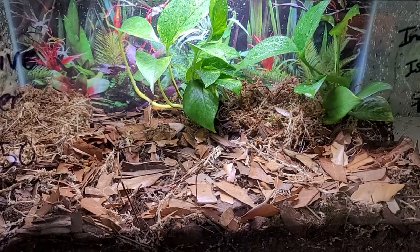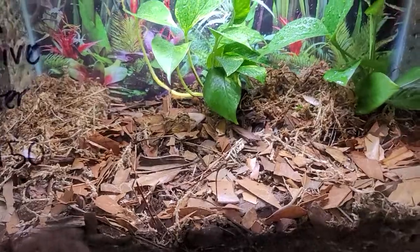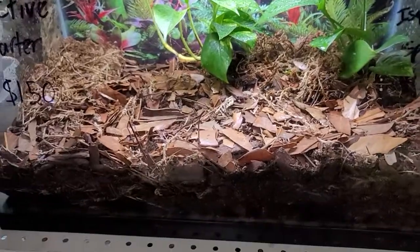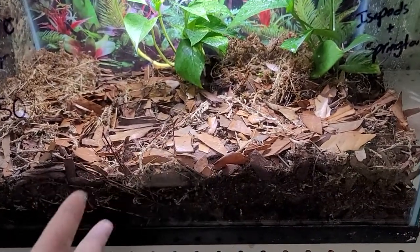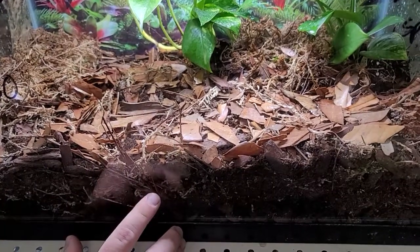So it will keep the plants going. Why would I want these bugs in my tank? What is the purpose? So the nice thing with the isopods, aside from eating leaf litter and everything else, is they will actually eat the waste of any animal that you keep inside the tank. So whether you keep geckos or snakes in here, every time they go to the bathroom, the isopods are going to break it down.